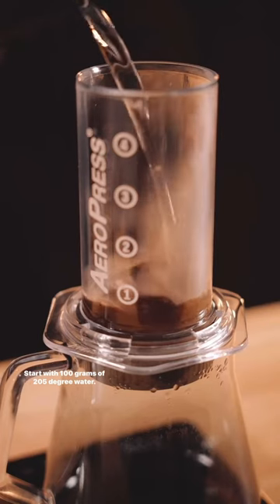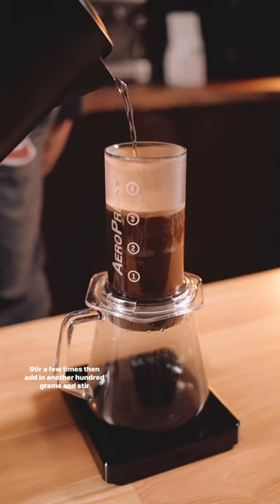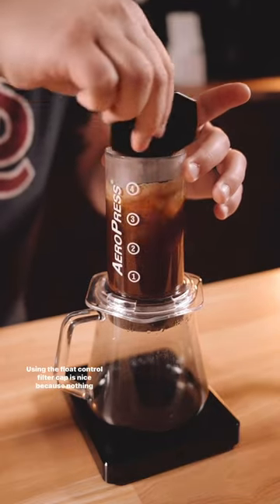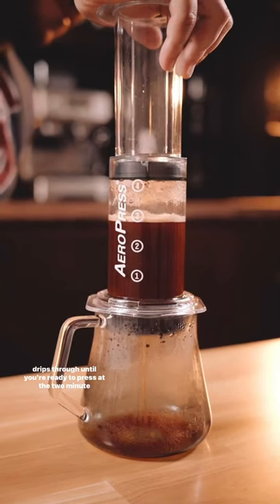Start with 100 grams of 205-degree water, stir a few times, then add in another 100 grams and stir again. Using the flow control filter cap is nice because nothing drips through until you're ready to press at the two-minute mark.